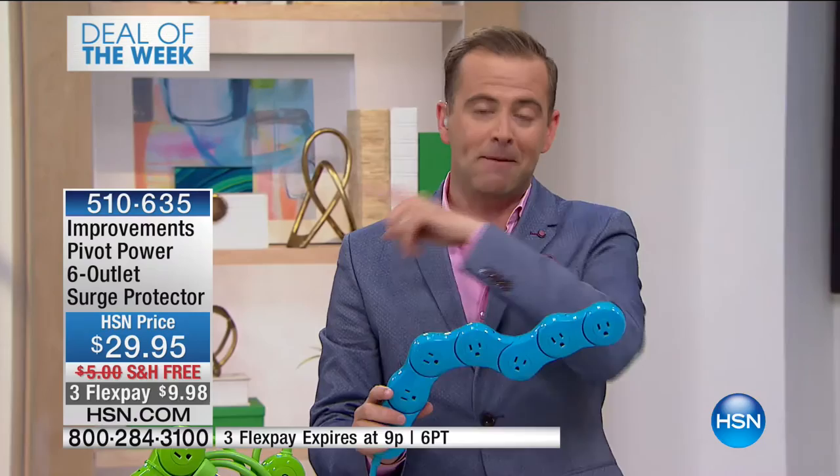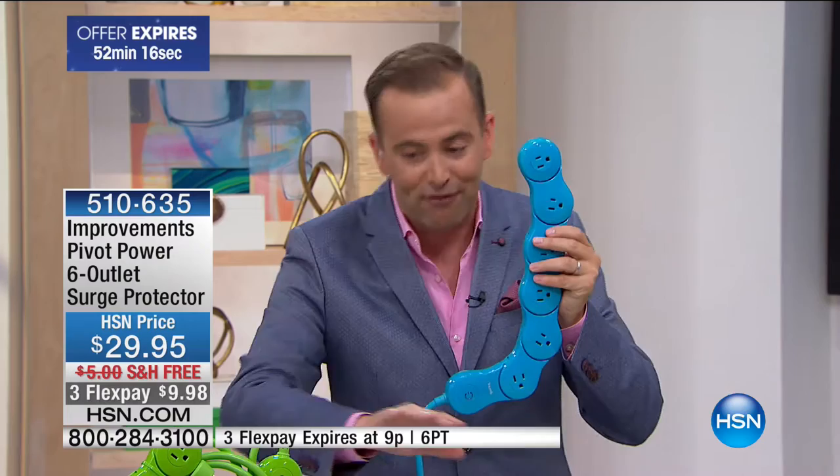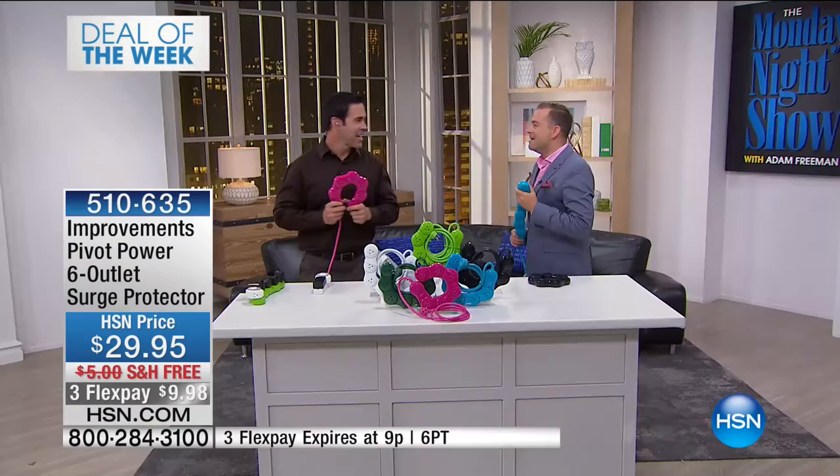This product has been everywhere — everybody's talking about it. If you'd like to order Pivot Power, we have colors that nobody else has got, full selection right here. Even the cables and wires are color-coded. Mr. Tim Wilkins is here, pivoting his way into the set.